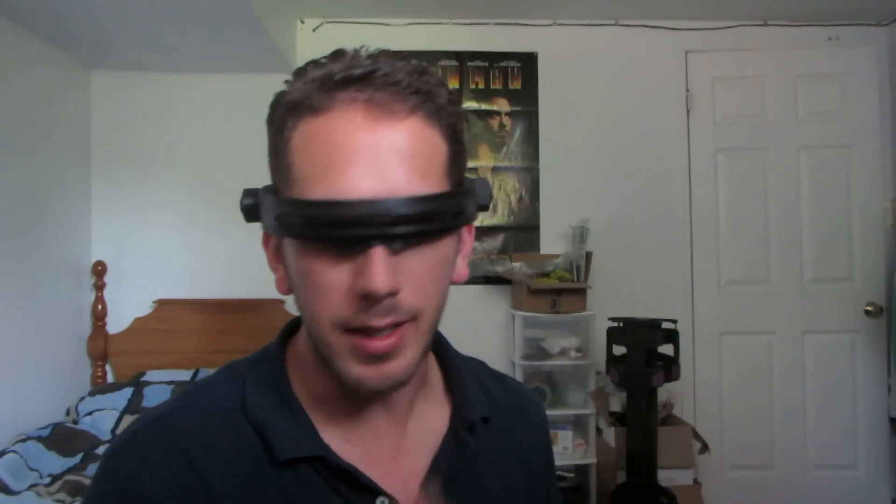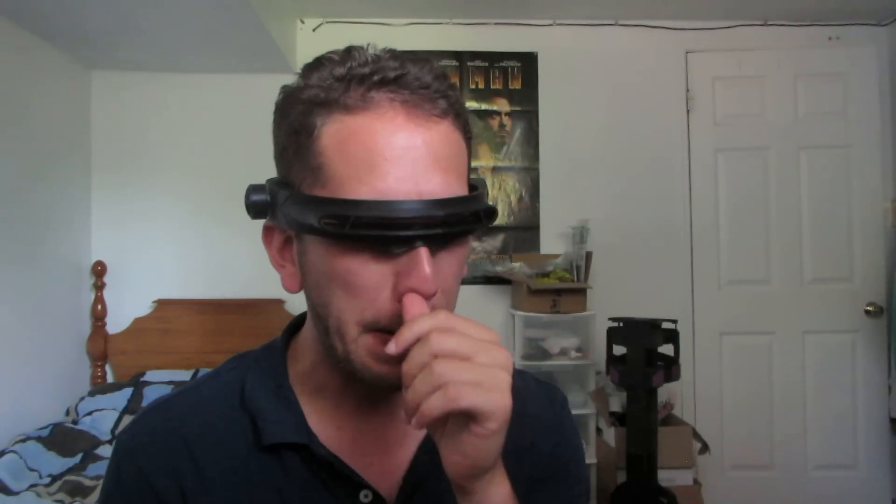This is the Cyclops X2 Visor. As you can see, it resembles pretty much what you see in the movie — 3D modeled and 3D printed from scratch.